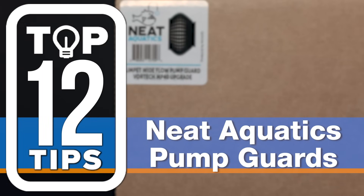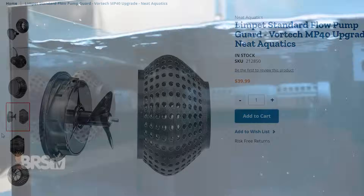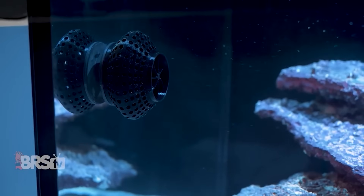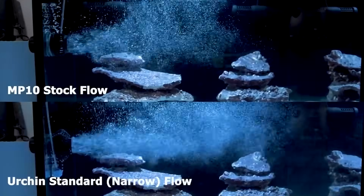Number twelve: get the Neat Aquatics Protection Plan. For less than $50, you can protect your nems and your delicate fish from being sucked into your Vortec. As an added bonus, you get to choose your flow pattern, whether it's wide or narrow.